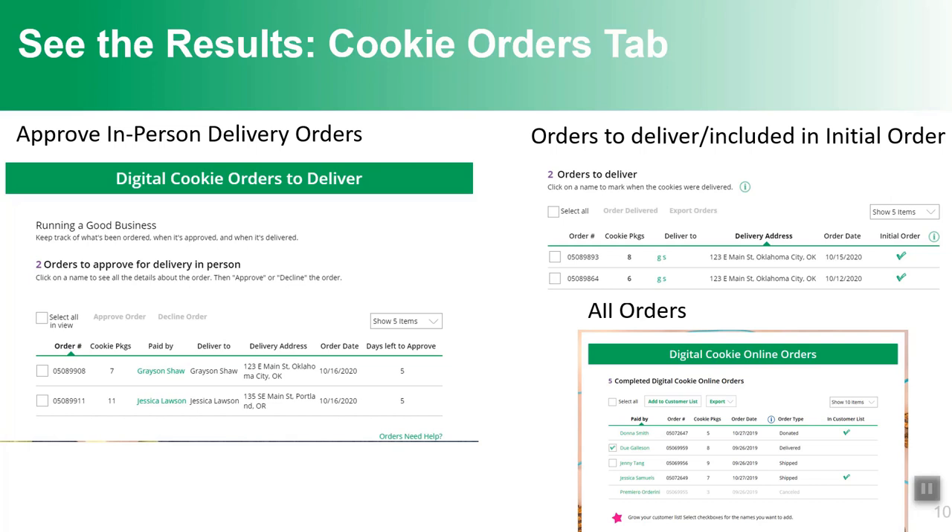When she gets orders that need to be delivered, the parent has five days to approve that order. On the cookie orders tab, the parent can click on the order to see its details. If they're sure they can get the cookies to that customer, they click 'Approve order.' If not, they can decline it. For approved delivery orders, she can export those orders and make a pick list of all cookies that need to be delivered. She can also see all orders — shipped, donated, and in-person — at the bottom.